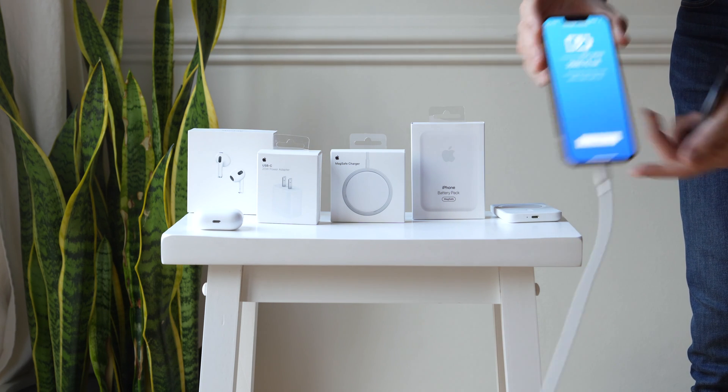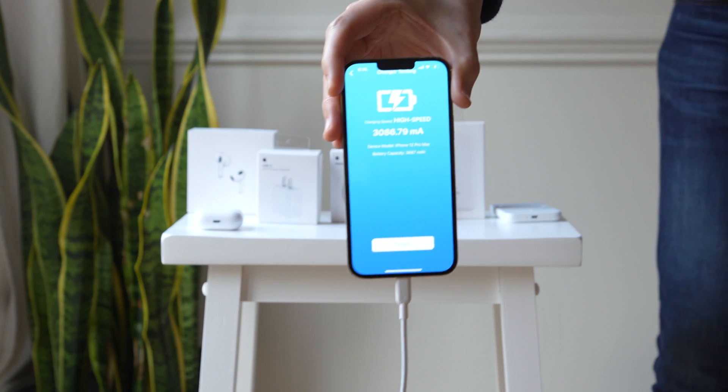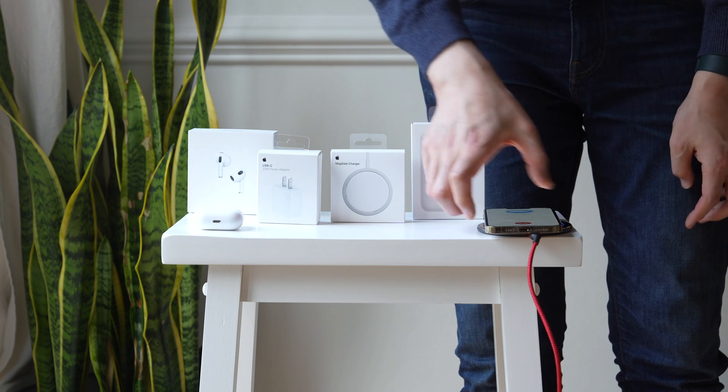And if you ever really need to quickly charge, just purchase the 20-watt charger power blocks from either Apple or a third-party, and then you'll have the fastest charging power block as well as the fastest charging power adapter.